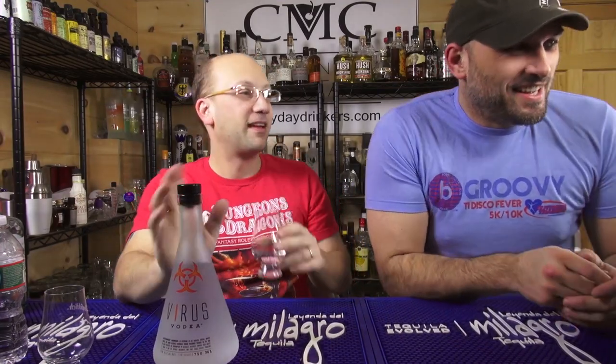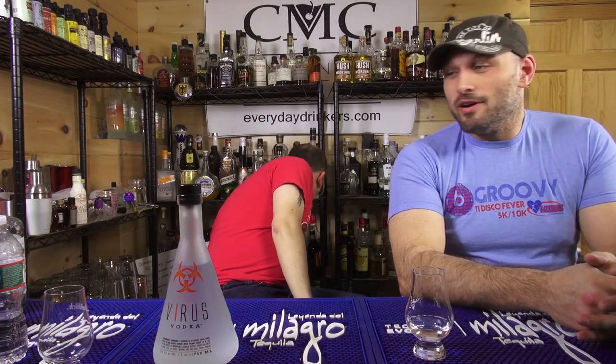I haven't heard 'Erlenmeyer flask' since high school — use it to make meth. We're not suggesting that you take the bottle and use it to make meth after you're done drinking the vodka. I don't know where this is made. Dr. Plum would know — he's a guest, he could tell me.